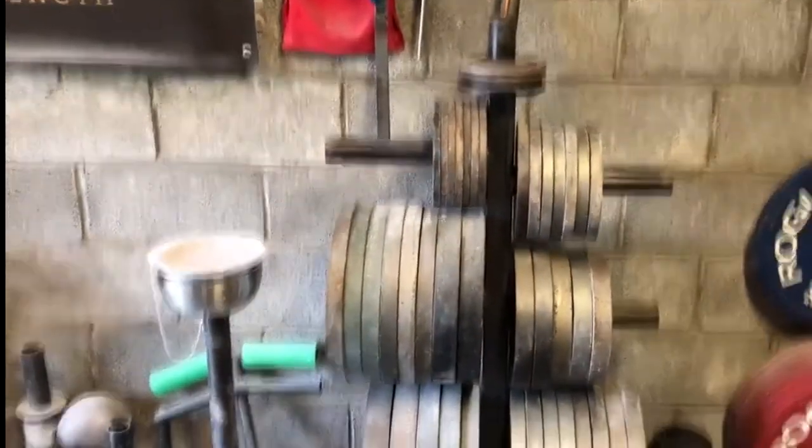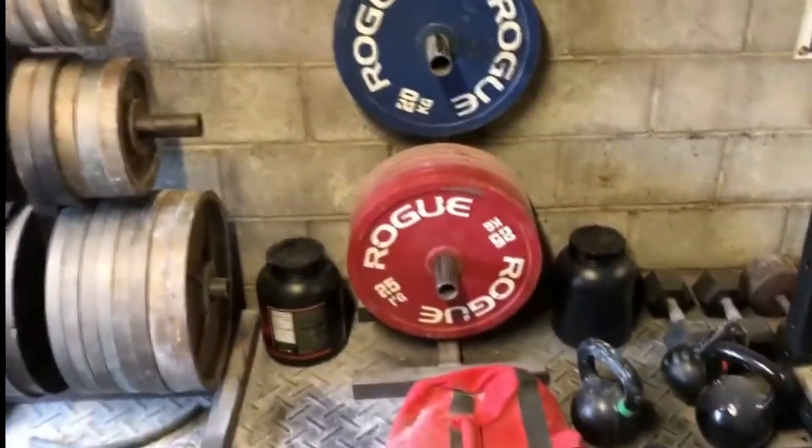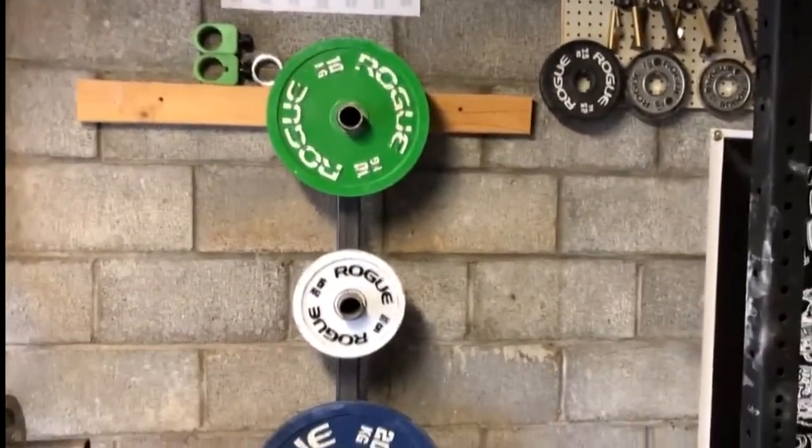I've got my plate tree with a thousand pounds of regular plates on it, and then I've got my calibrated plates for doing competitions. Got another tree with them on the other side of my Rogue RML3 rack.